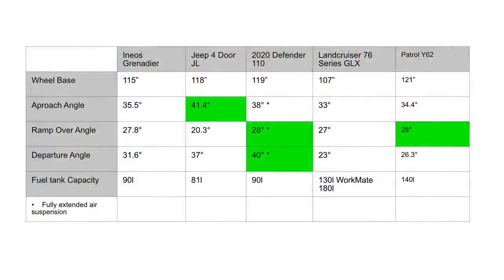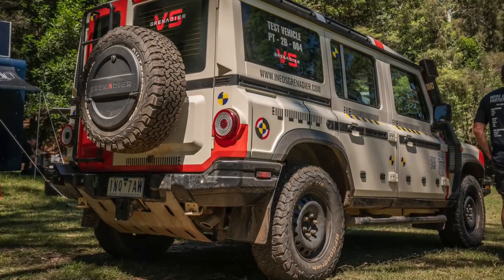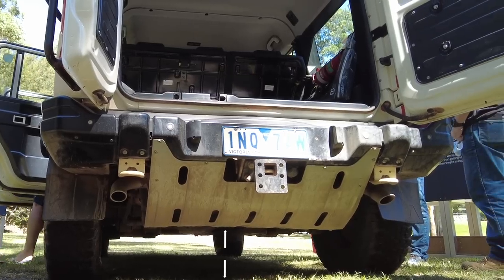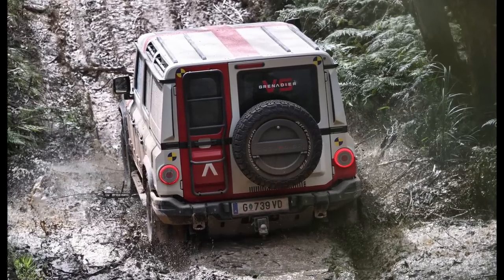Let's have a closer look at the approach, departure and ramp-over angle. Comparing the Grenadier against a few other popular four-wheel drives, you will see that it sits somewhere in the middle in those angles. However, I feel the Ineos has a lot going on in the front and in the rear. Compare that to my Land Cruiser — forget the 35-inch tyres — just look at the bottom of the diff and then where my last point of contact would be under the rear bar. I feel the ramp-over and departure angle leave a little bit wanting, especially with small tyres.